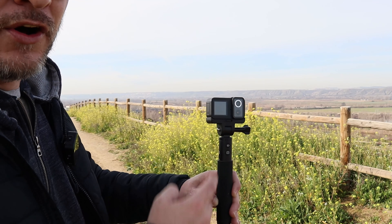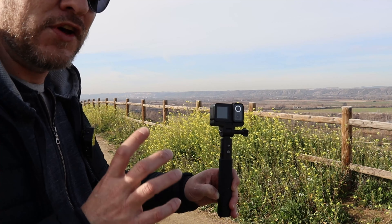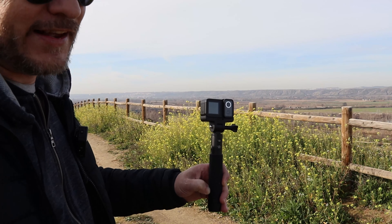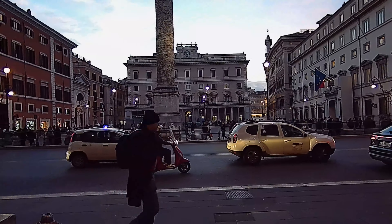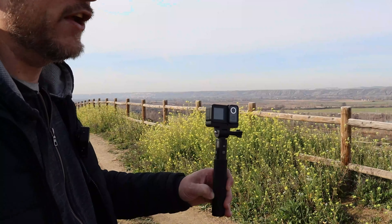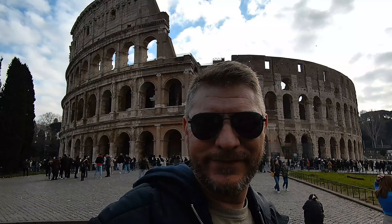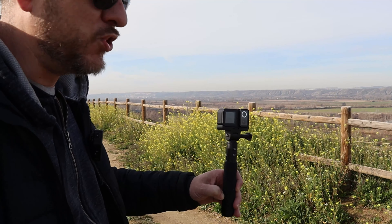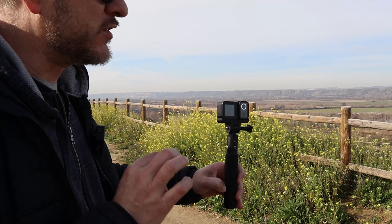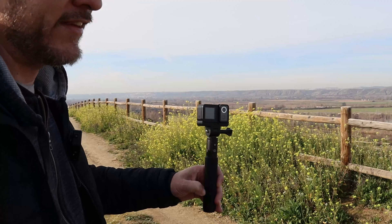F2.0 and F1.3 — what does that mean? More aperture means better recording at night, during the day, always. The F2.0 aperture will grab much better and make much better pans. And to record at night, you'll notice it a lot — recording totally at night, without barely any light, with F1.3, you are going to notice a huge difference.